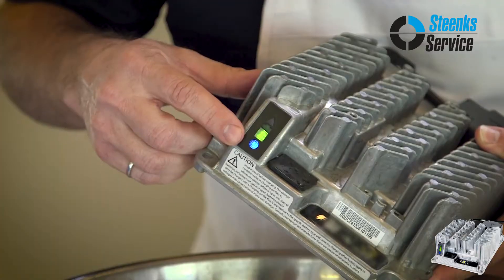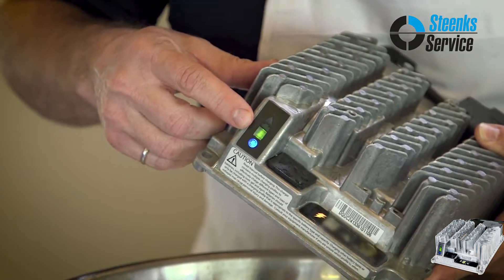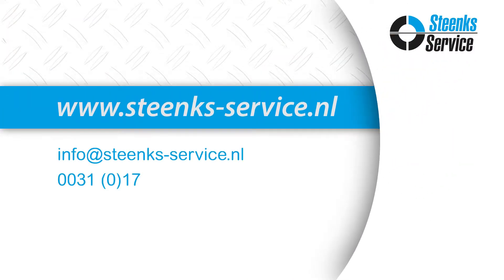Does it still work? Blue light is on. We have AC power. Green light is blinking, meaning we're charging the batteries. Once again, the battery charger has passed the test.